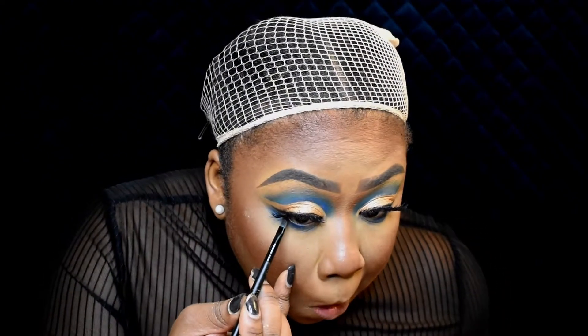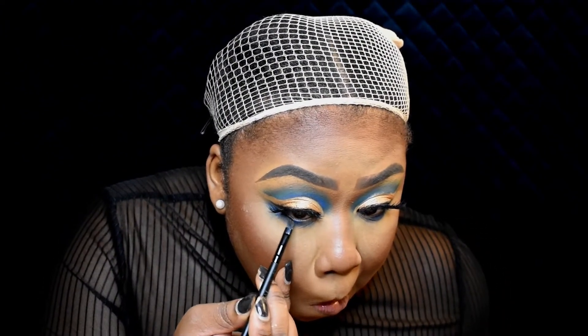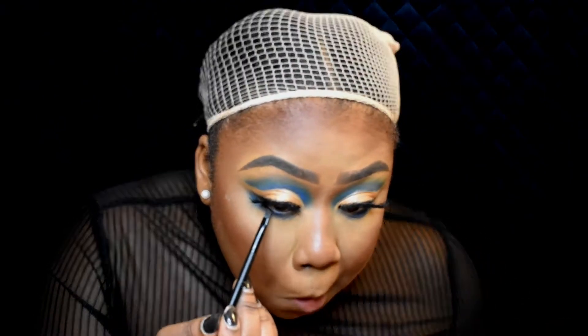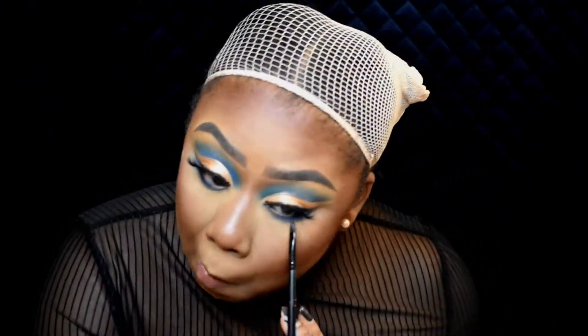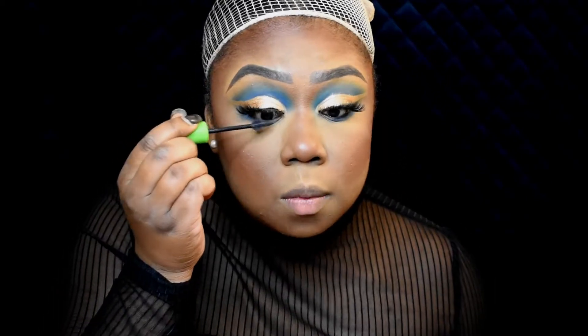Then I'm going to use an angled brush and take a black eyeshadow and put it right up to my waterline. I'm putting on my fox lashes and applying mascara to my lower lashes as well.